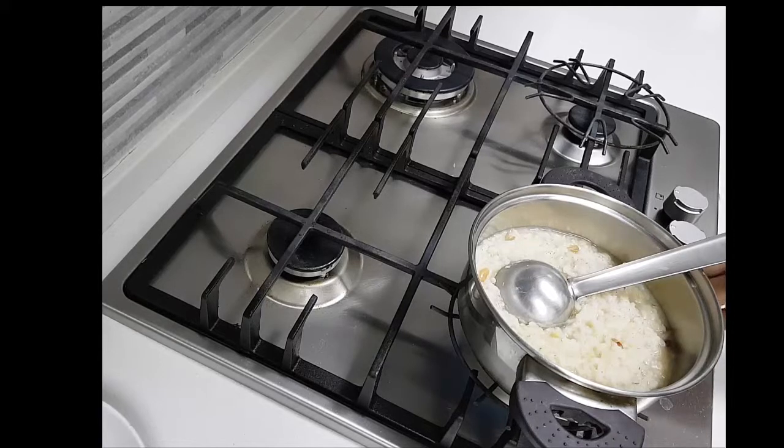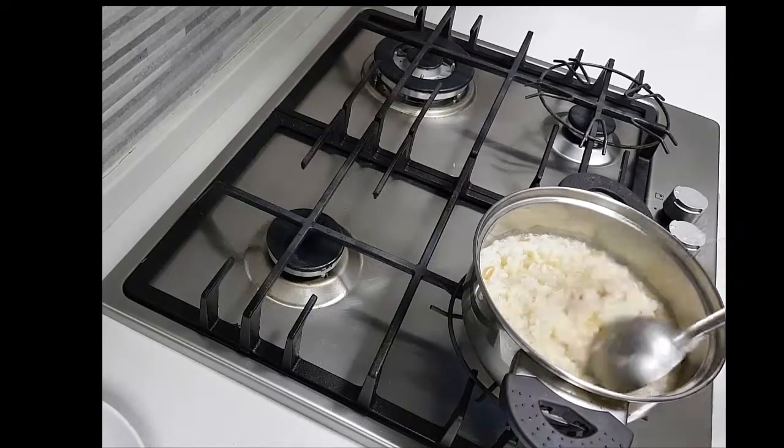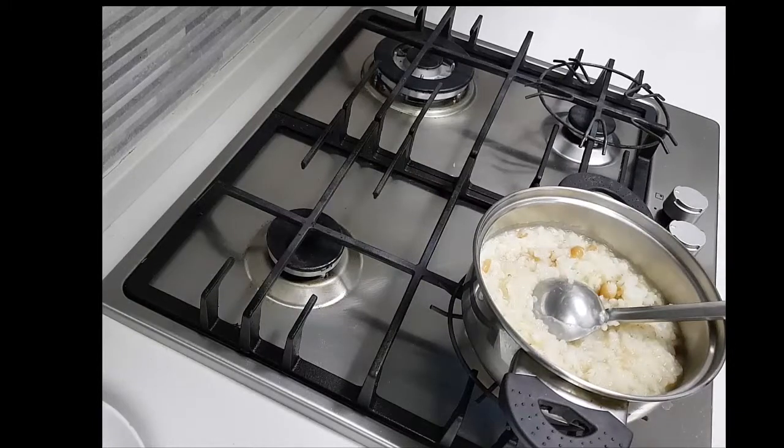I pressure cooked the rice, dals, and everything well — I added about three cups of water and pressure cooked it very well. Now I'm going to add in the salt at this time.